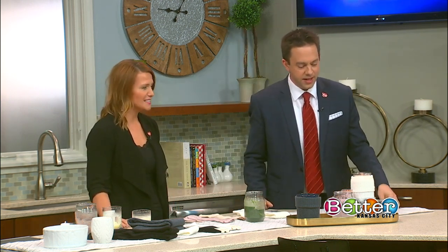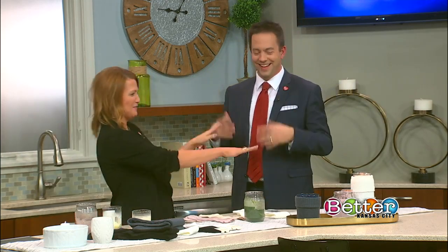Welcome back to the show. Happy 2020 to you. You have several candles lit — I'm getting quite a lot of smells going on. It smells fantastic over here.